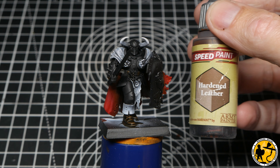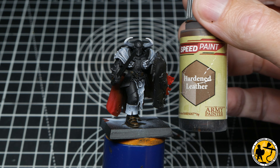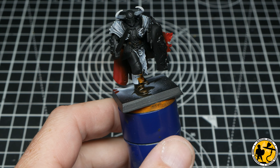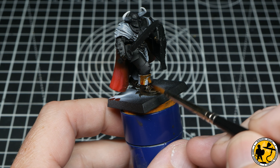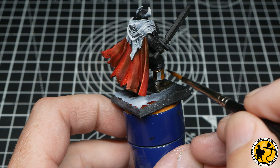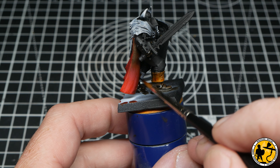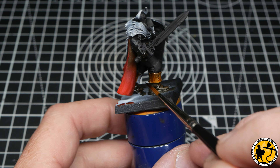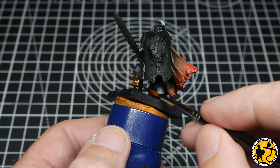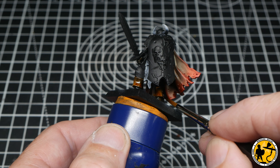For the top half of the boot it's Army Painter Speed Paint Hardened Leather, which is slightly more orange and lighter. I like the idea that this is the inner part of the boot that's been folded over — maybe not as worn, not as exposed to weather. It gives a slightly different shade and breaks up the colour, which you need when the armour is black and fairly plain.